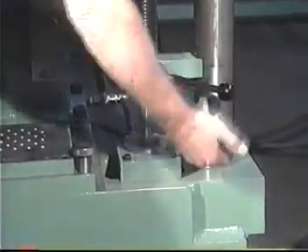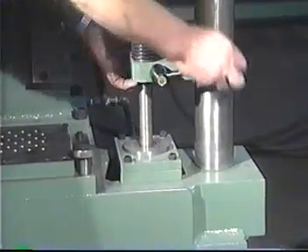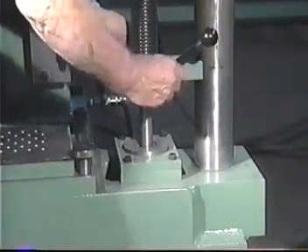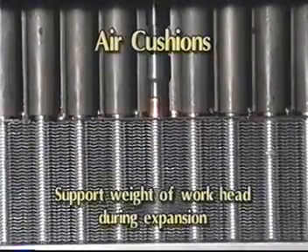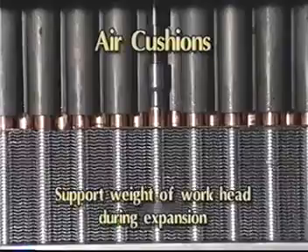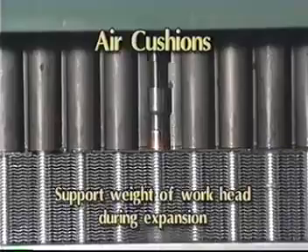To move the air cushion locks, loosen the air cushion lock with the lever, slide the cushion lock up or down, and tighten the lock with the lever. The purpose of the air cushions is to support the bulk of the weight of the workhead during the expansion cycle. This is necessary so that the strippers do not crush the coil.